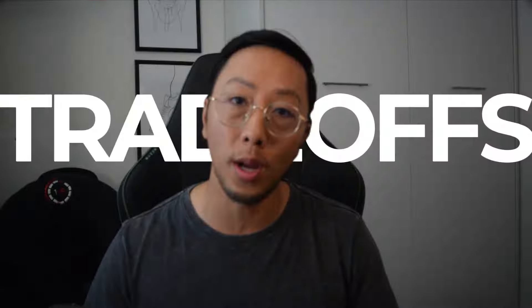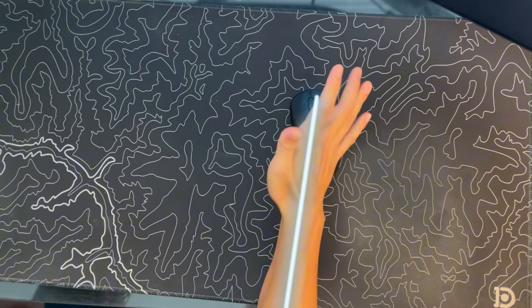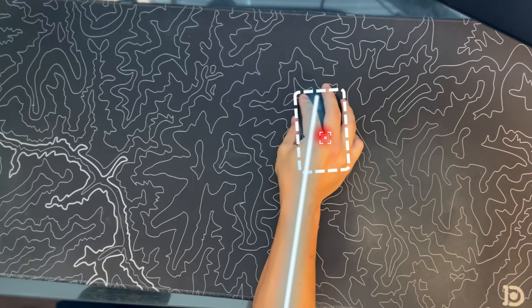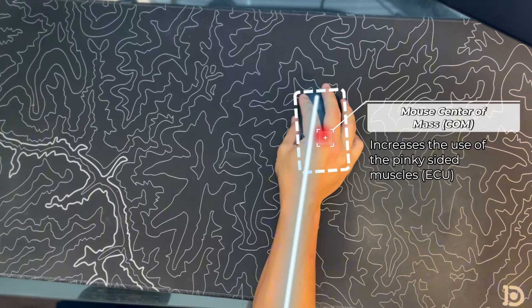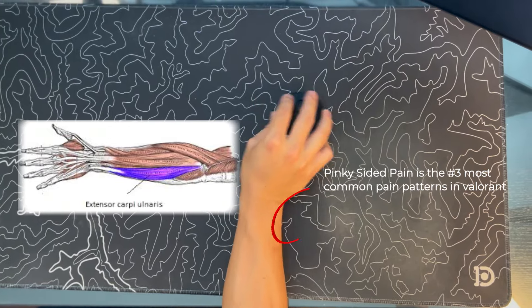That doesn't mean there aren't trade-offs. As you might have noticed, the mouse is not centered and is actually far away from the wrist. Because it is outside of the midline of the wrist towards the pinky side, it will actually increase the use of certain muscles, and this is one of the more common pain regions we've seen in Valorant. I pray that he never gets an injury.